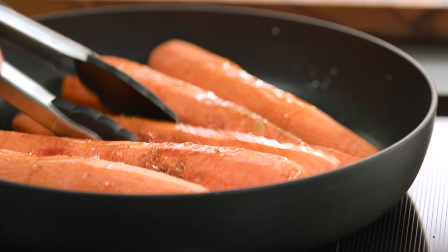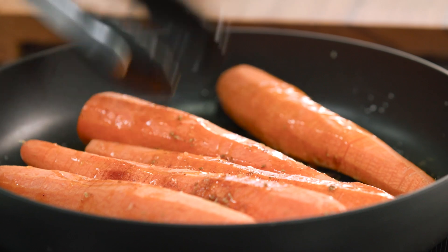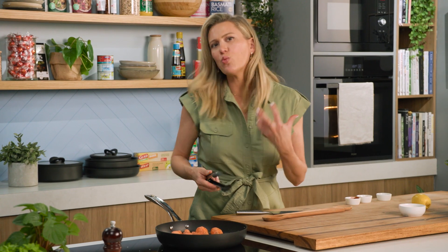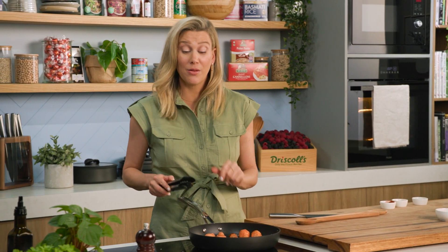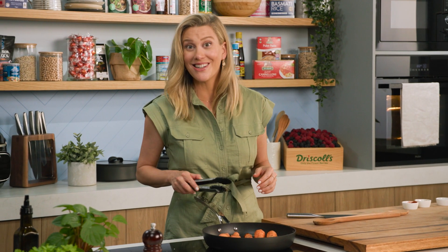Grab some tongs and we'll just coat that in that lovely spiced oil and then just wait for a sizzle. We just want to seal off these carrots, then it goes into the oven and we're going to cook them for about 30 minutes or until the carrots are just tender. You don't want them to be too hard or too soft so keep an eye on them — it really depends on how large the carrots are.